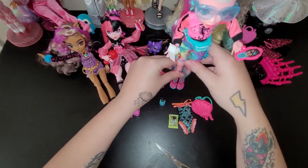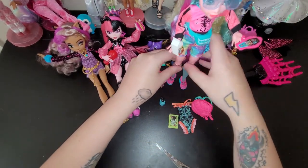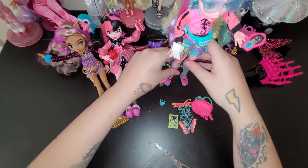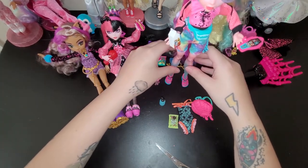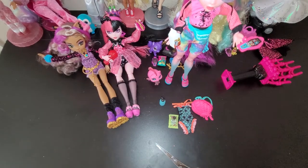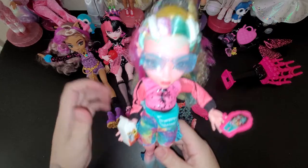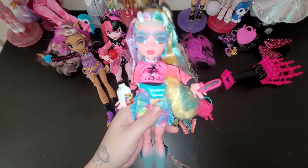Let's see if she can stand. Yes, she can! So let me go ahead and set them all up right next to each other real quick.